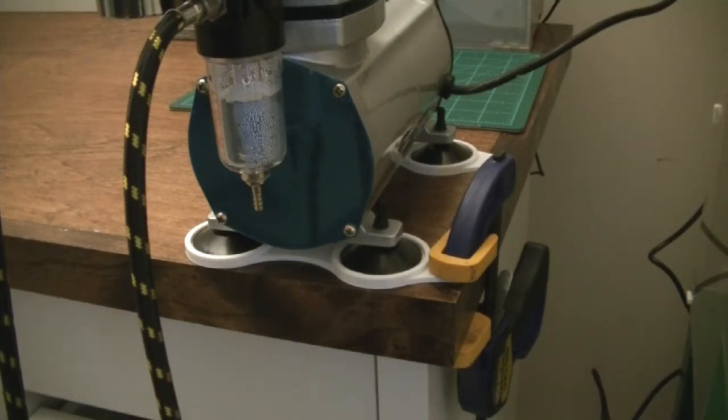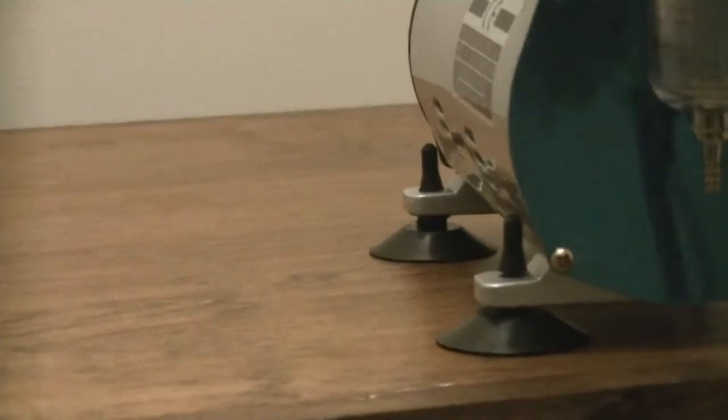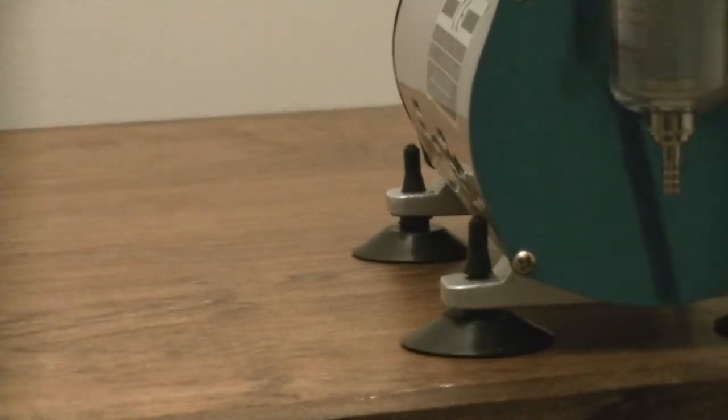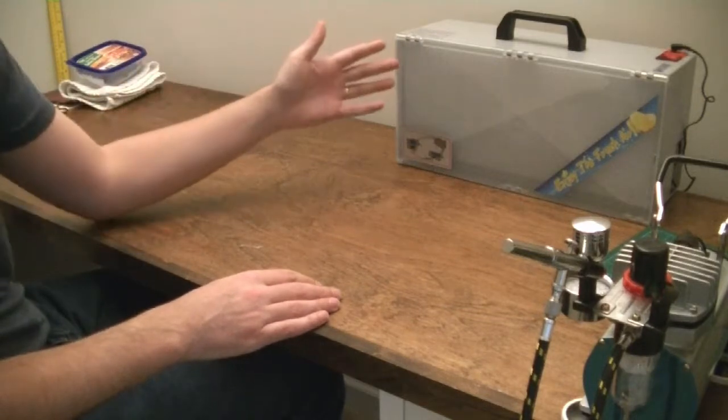This is to keep it from sliding as the compressor turns on. In the past I would turn this on and it would slowly rattle across the desk, but now with the feet and clamp that's fixed.